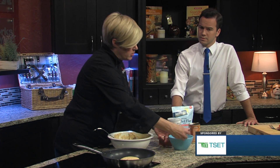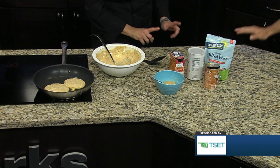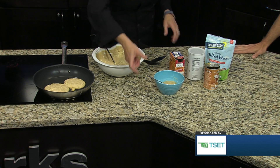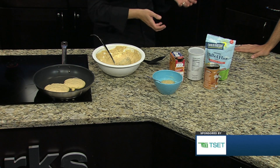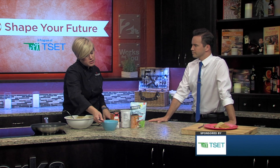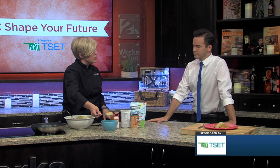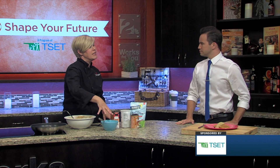Another thing we like to do is use applesauce instead of syrup. Syrup on waffles or pancakes might not be the healthiest thing — it's a lot of sugar, and you might be used to adding a half cup or so. Going for the applesauce is much healthier. If you're trying to talk your kids into it, maybe use a couple of teaspoons of syrup and then a good dollop of applesauce.